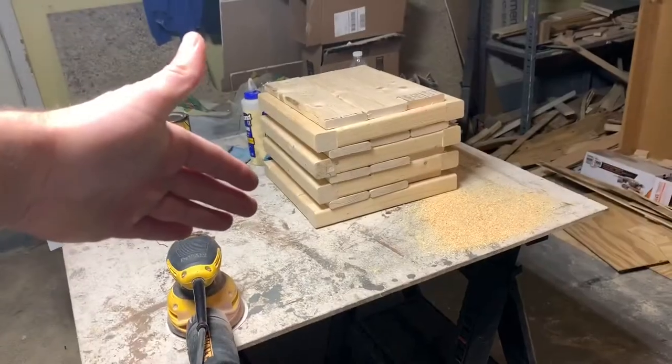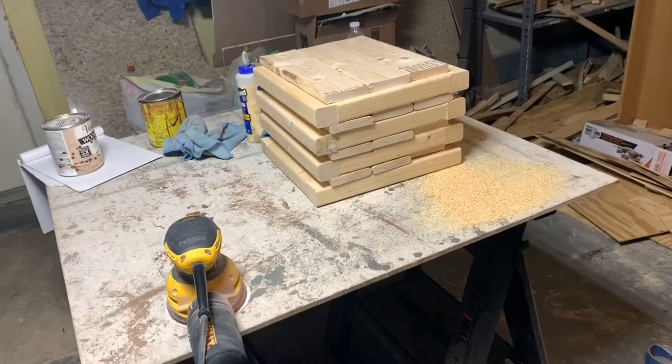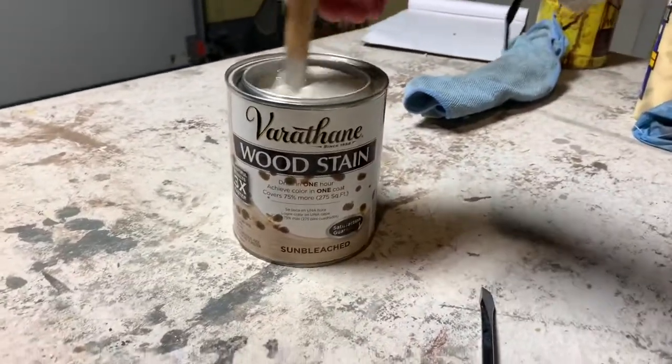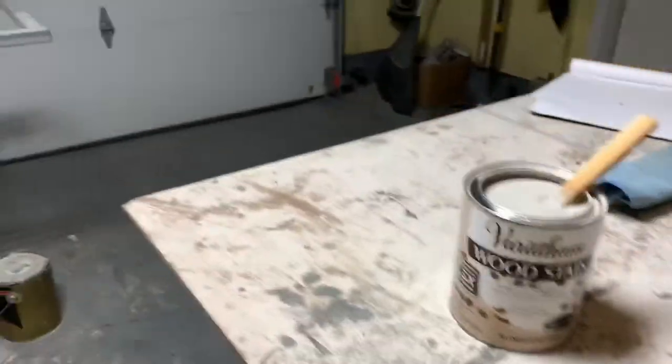We're just going to take some 80 grit and some 220 grit, sand these down, get them ready to stain. I finished sanding everything down with the 80 and the 220 grit. Next I'm getting ready to stain all the pieces — we are using this Varathane wood stain, their sun bleached stain. This is the first time I've worked with this; it's definitely a thicker consistency. I'm stirring it up real good to get a nice consistency, then we're going to lay down some stain.